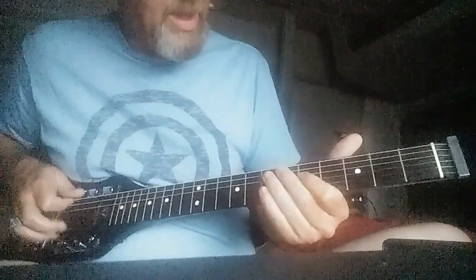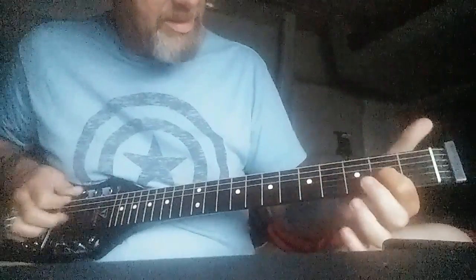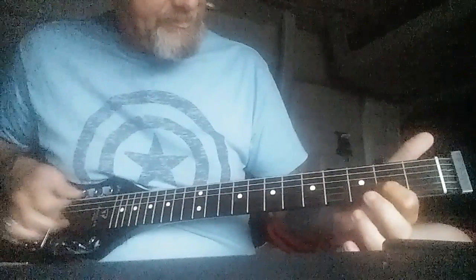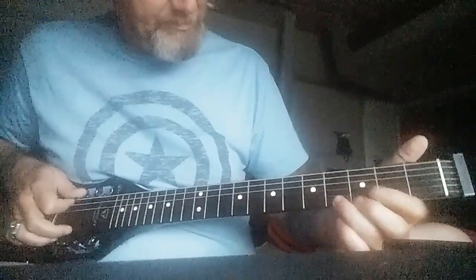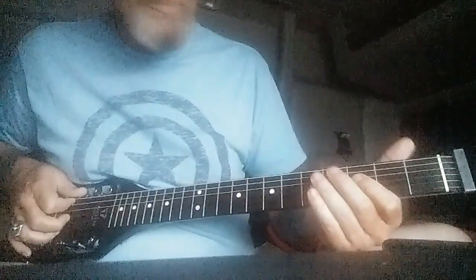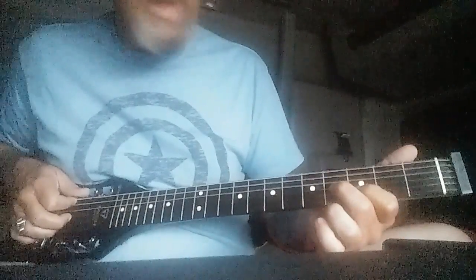You can combine these in different ways, and you can start throwing your bass note in. Then you can start throwing in other strings with it — you can combine any two of those.